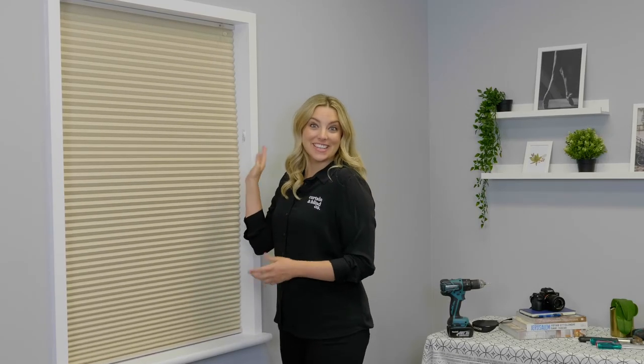And that's it — beautiful cellular shades in no time at all. It really is that easy at the Curtain and Blind Company.